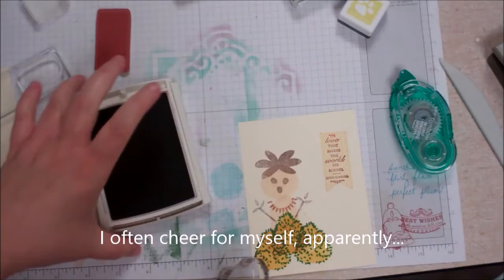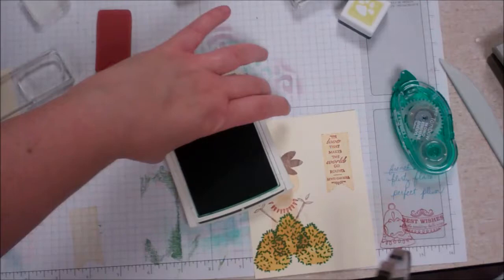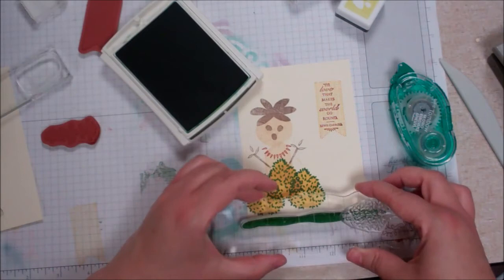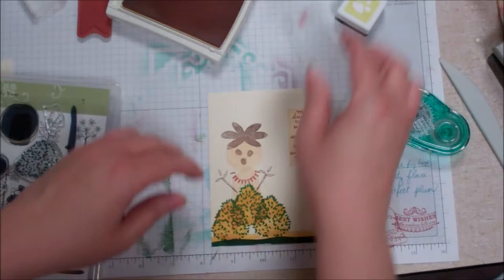We need a little bit more decoration, so we could go ahead and use this bottom stamp from the stamp set — that sort of ground stamp. I think I might do that in garden green, and kind of stamp off a little bit even. Why not? Then maybe a few in cajun craze, just kind of filling out our paper there.